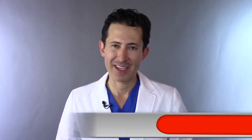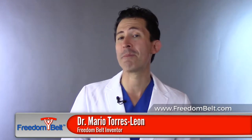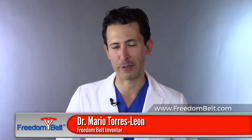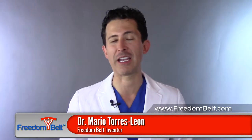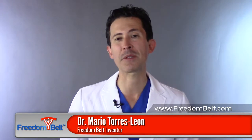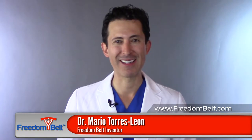If you don't know about Freedom Belt, I invite you to go to freedombelt.com to take a look at it. This is Dr. Mario Teres-Leon, inventor of Freedom Belt and founder of Global Medical Innovations, saying to Mr. Ken Theriot: thank you for allowing me to be part of this community and share these insightful tips. We look forward to your questions and more tips coming up. Thank you.